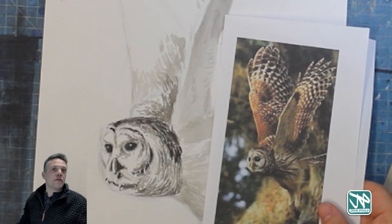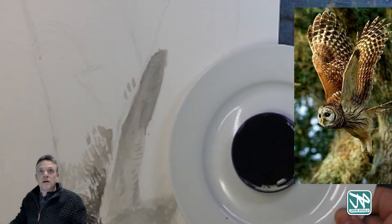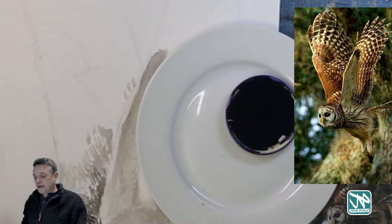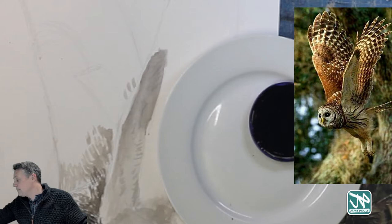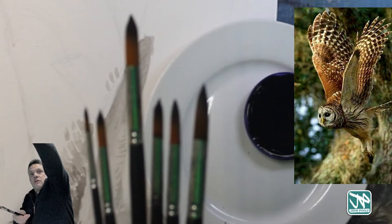Here is my lovely owl — I'll put him up on the screen. This owl has loads of lovely texture and detail, so it's going to be a lot of fun to play with. It's nice to have a plate to work on. This is just a lid from a jar with a little bit of ink in it — you don't need tons of ink. Just put a small amount in and it will go a long way.